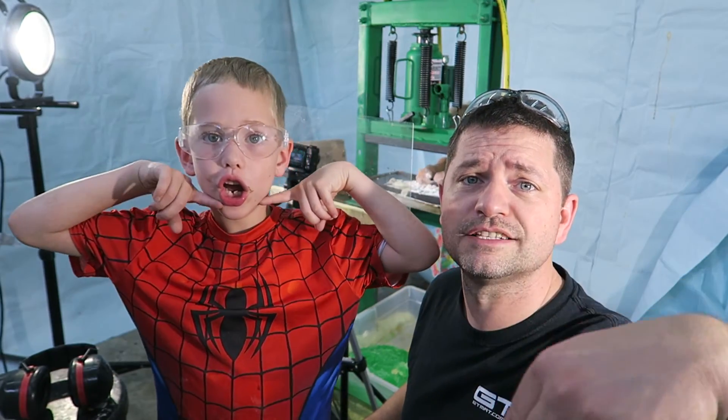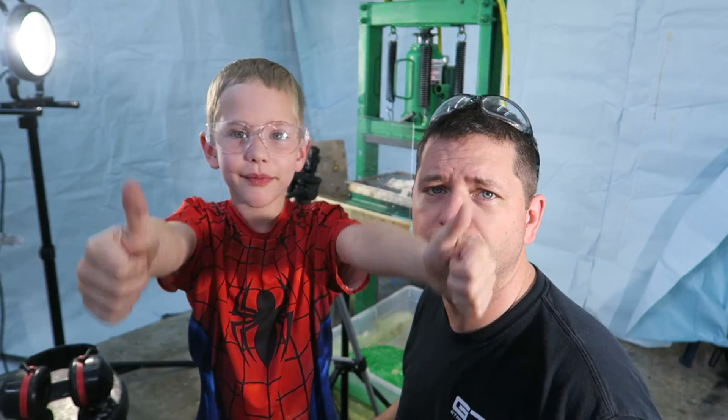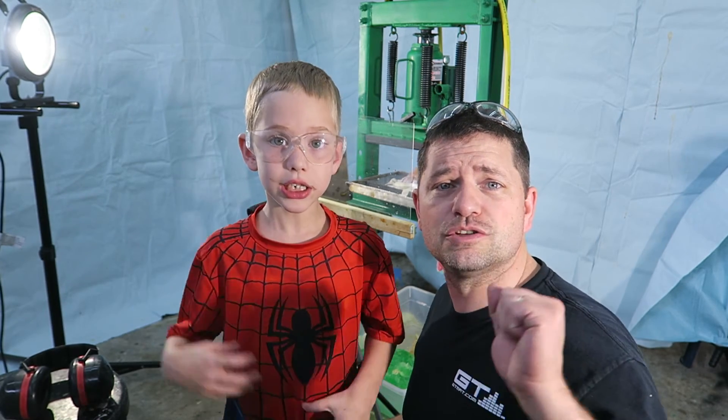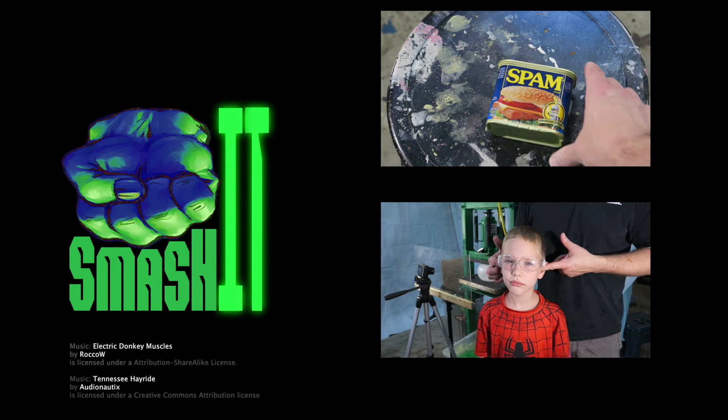So Noah, if they like our channel, what do they need to do? Comment down below and hit the subscribe button! That's right, and while you're there give us a thumbs up — two thumbs up! And if you have something that you want to see us smash, comment down below and we will try to incorporate it! So until then, come back next time so you can see us SMASHING!